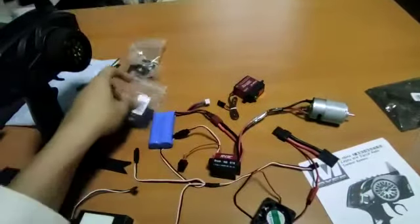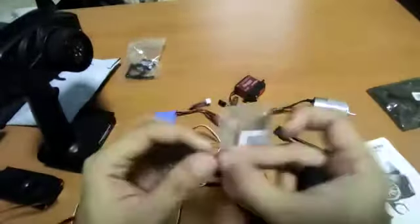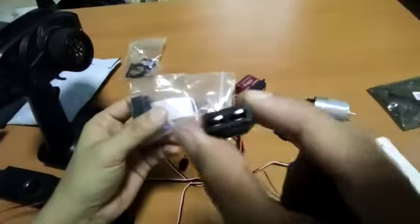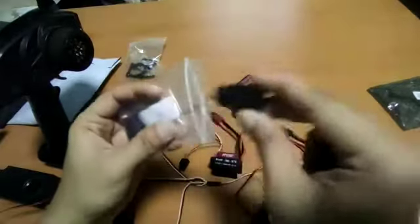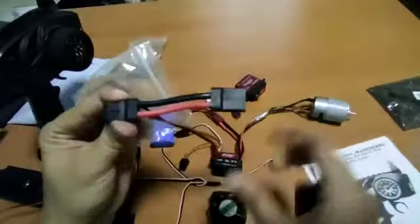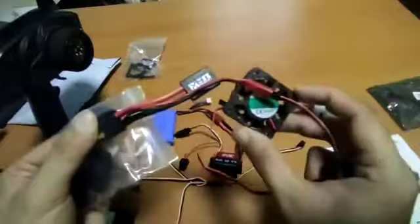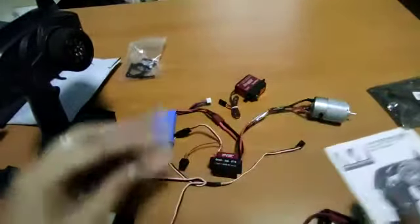We also discussed how to convert a TRS connector into a T-plug converter, and that is going to plug through the DIM cable. For today we are not going to use that. If you want to watch the other tutorial regarding the fan, please watch that other video on how to install it.